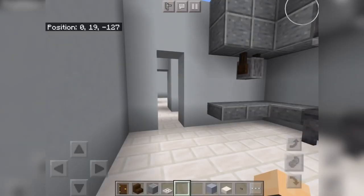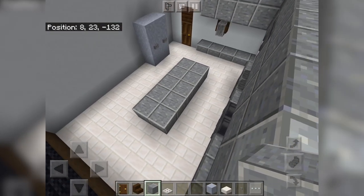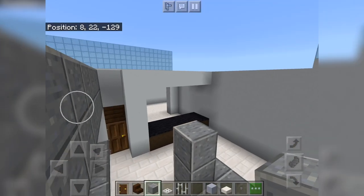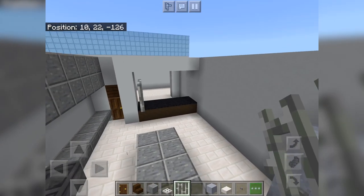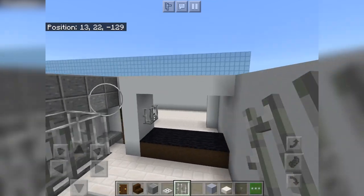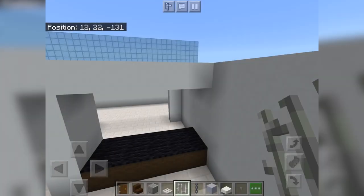Then we'll have a big island here like so, and then for the ceiling we're going to have iron bars as stuff to hang pots and pans and all that good stuff. We're going to do that and then get out a good block we haven't used yet in this building — chains.